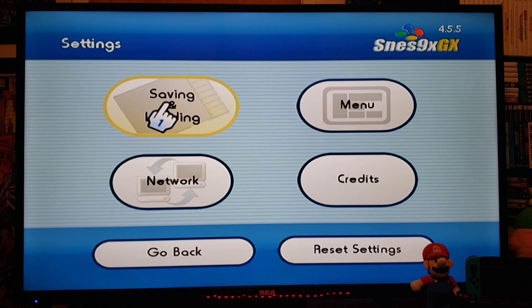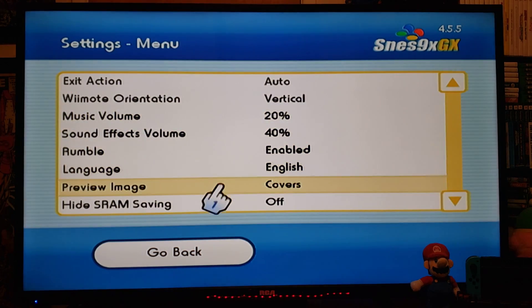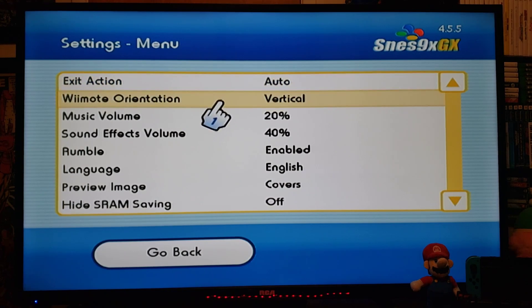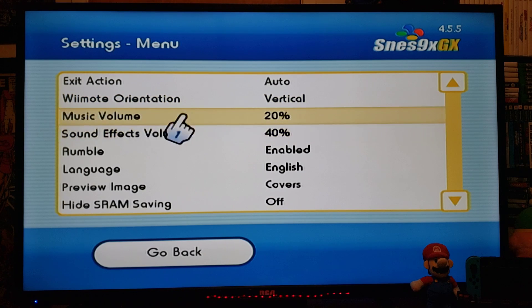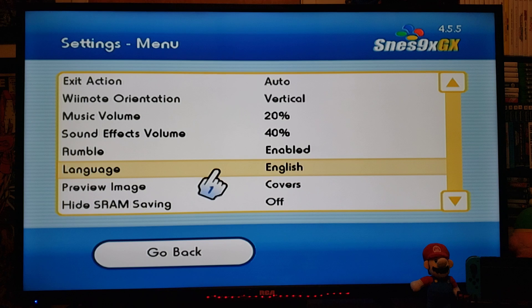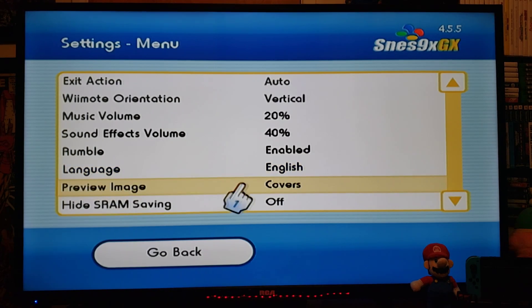In settings you have Saving and Loading, Menu options, Exit action — whatever way you want to exit the emulator — Remote Orientation set to Vertical, Music Volume which you can turn up, Rumble which you can enable or disable, Language where you can pick your language, and Preview Image where you can have covers displayed.